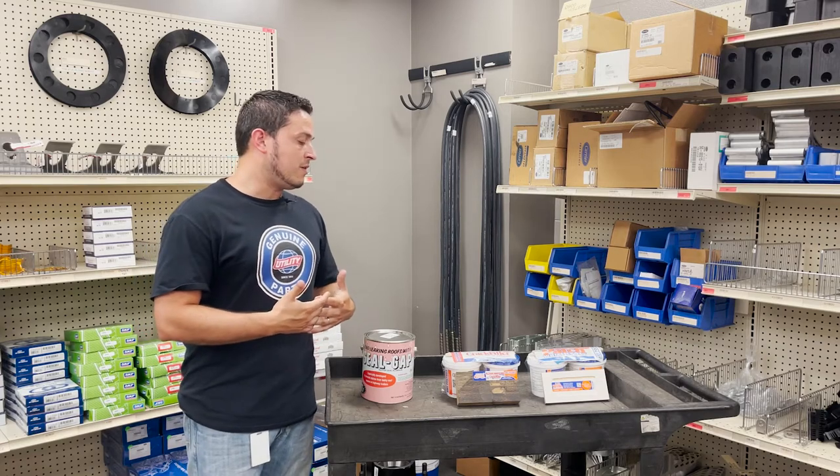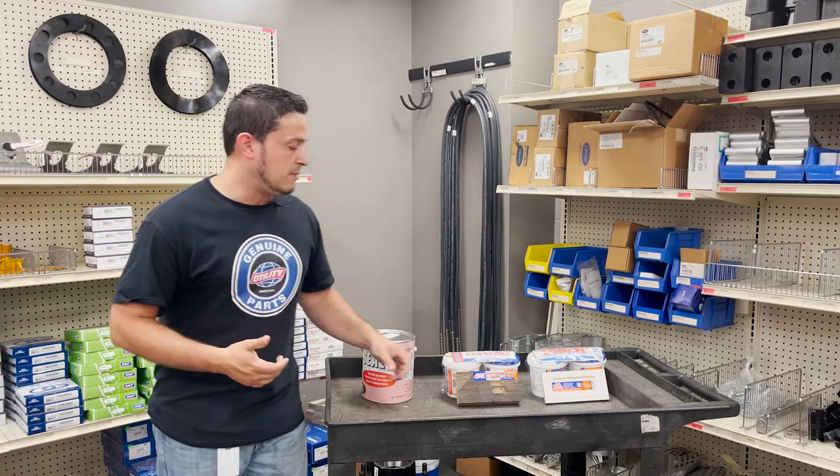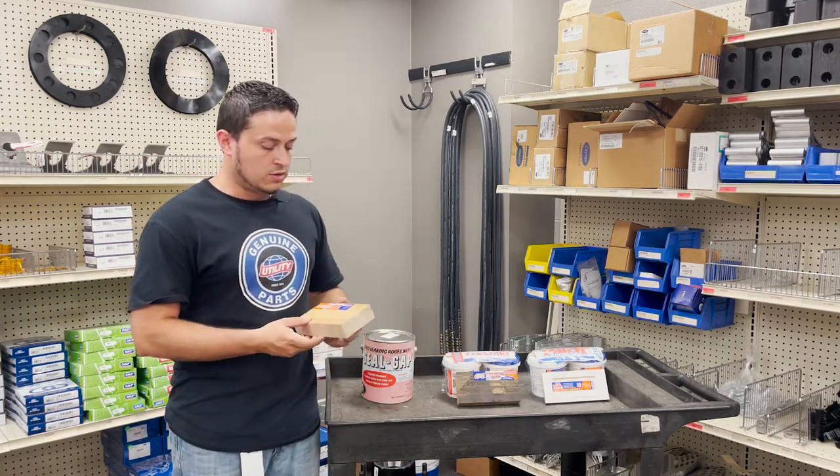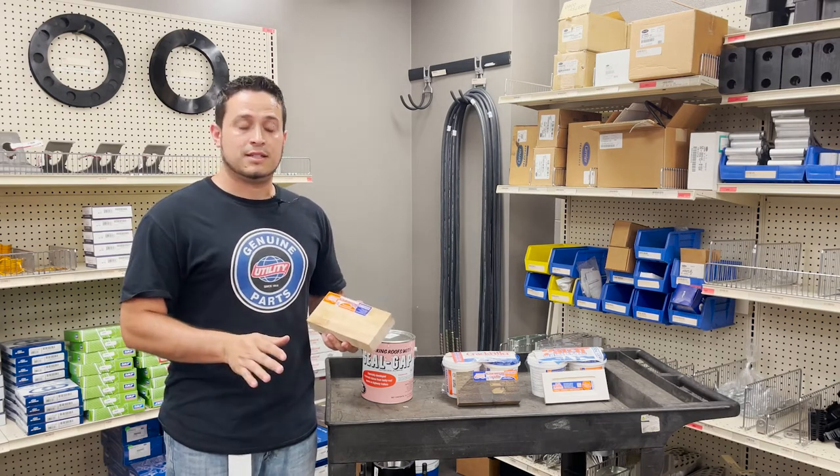We also offer what is called Floor Restore through Key Polymer. I have a little sample here that kind of shows you just some of the texture that you'll get out of it. It's a complete kit where